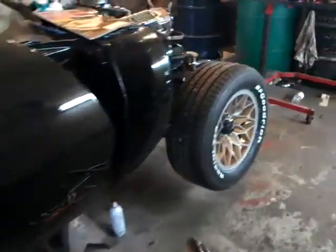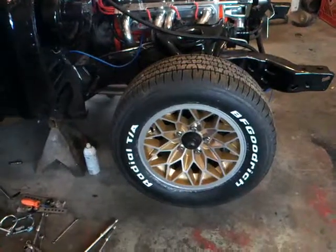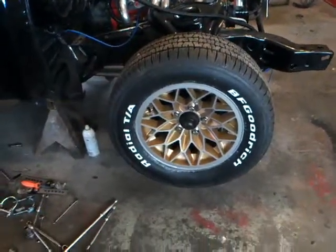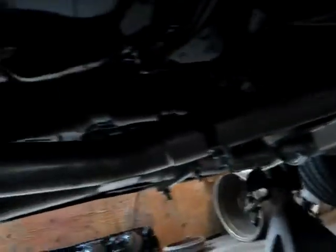Alright, now we've got the new wheels on her, the old BFGoodrich TAs, and we've got some more stuff done under here. We have all new stainless steel dual exhaust with the X-Pipe.